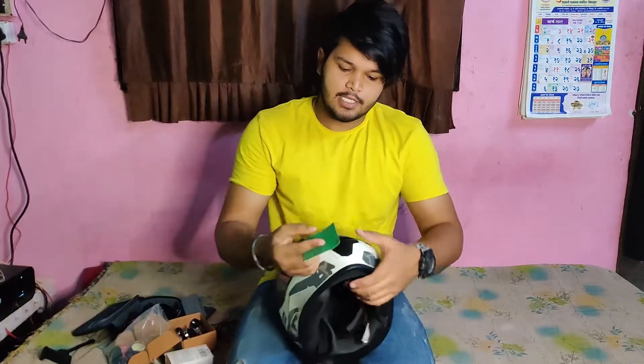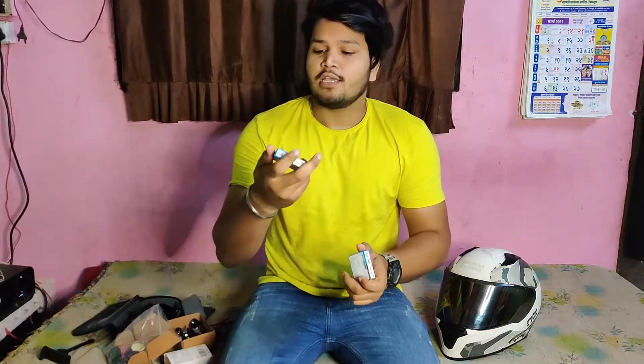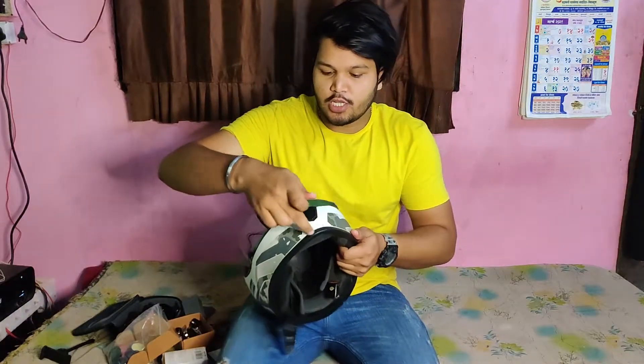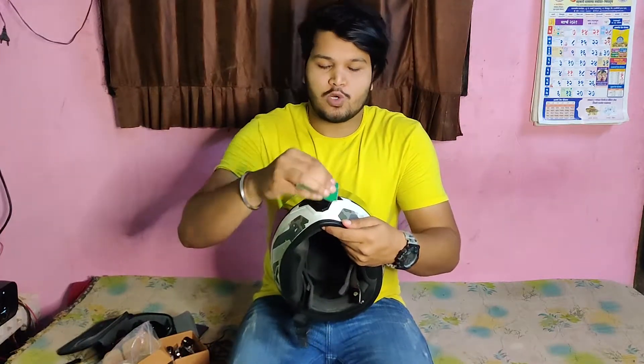I have sandpaper which I have to use to rough up the surface. Oh, I forgot something. The most important thing I have to use is MC — I have to use it so that it sticks properly.